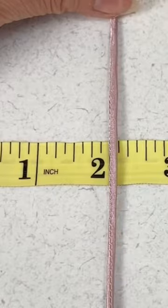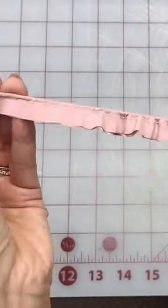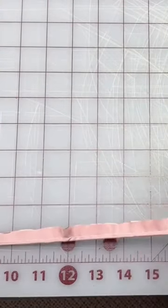There you have an eighth of an inch, or three millimeters. Another easy way of turning these loops is by clamping the base of the loop turner onto a table and then pulling on the fabric.